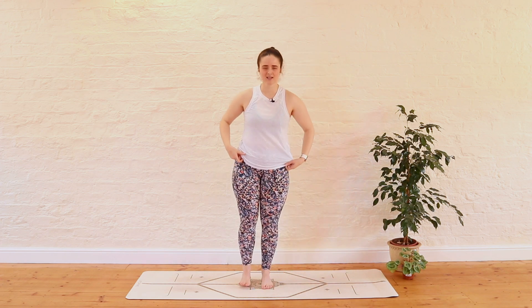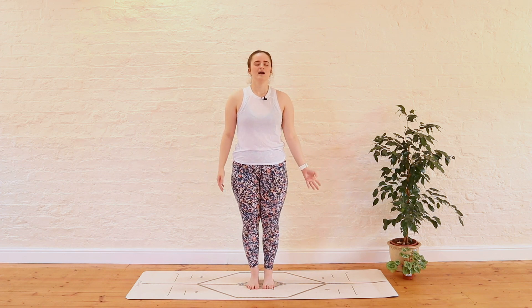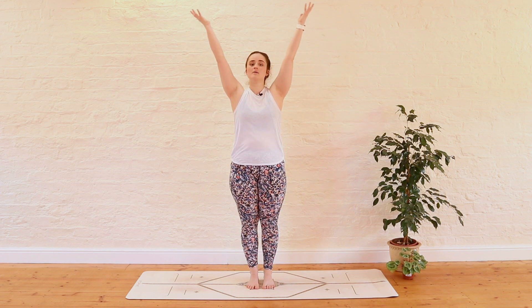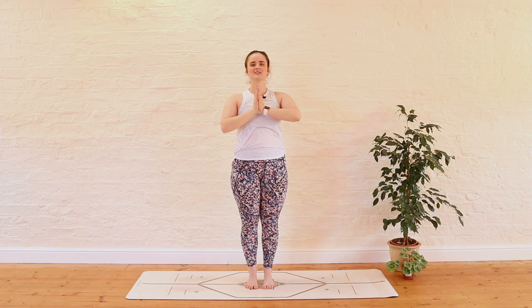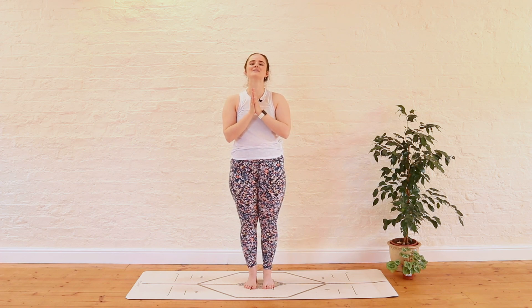Pause at the top of your mat, maybe close the eyes. Just allow all of that energy to travel through the body and allow the breath to come back to a nice steady pace. Reach the fingertips up to the sky, and exhale, bring the hands down to the heart space. Take a pause there to allow everything we've just done to settle into the body. Just feel proud of yourself for moving, getting on your mat, and getting ready to energize and take on the rest of your day. Hope you've enjoyed this practice. I'm really grateful that you chose to practice with me today, and I hope to see you again soon. Namaste.